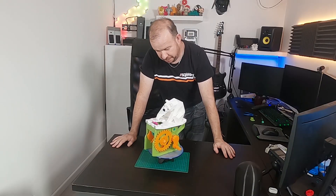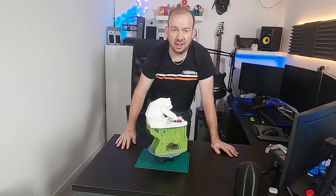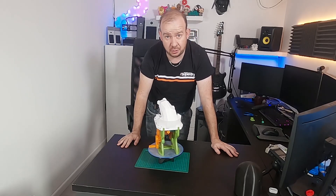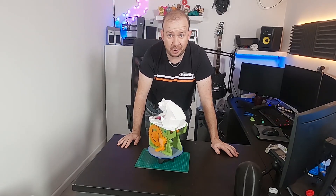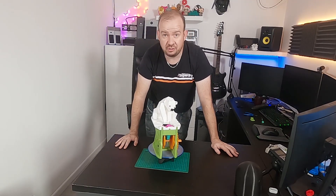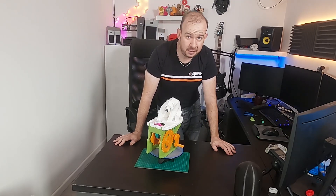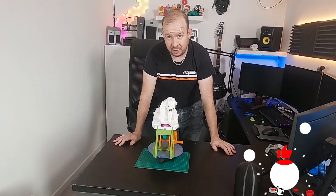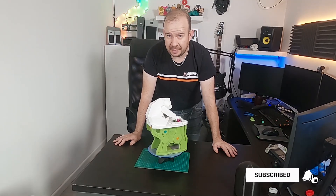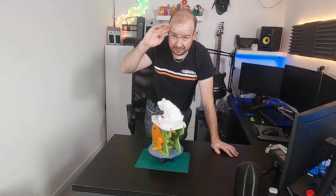And there we have it — one finished polar bear toy seal fish thing! Once again, a big thank you to box.co.uk who sent me the FlashForge Guider 2 to have a play with — it's been a lot of fun, I've really enjoyed it. You can check out the link in the description below if you want to grab one yourself — I well recommend it. I hope you enjoyed this; if you did, hit that like button for me. If you're not already, please hit subscribe and remember to hit the bell so you get notified when I post new videos. Bye for now!